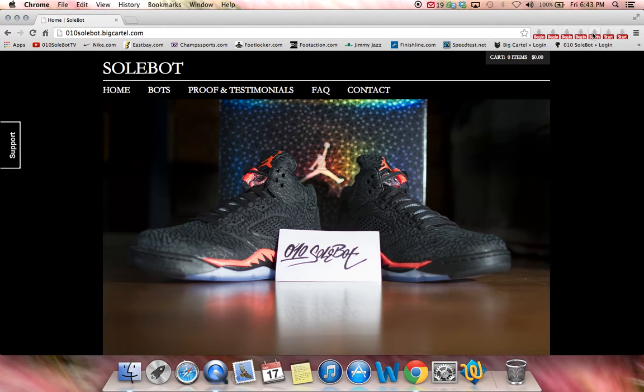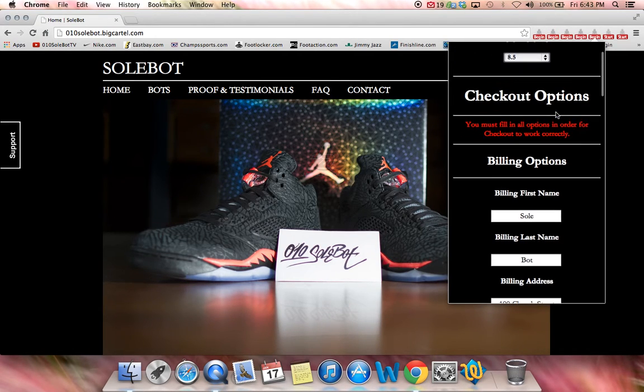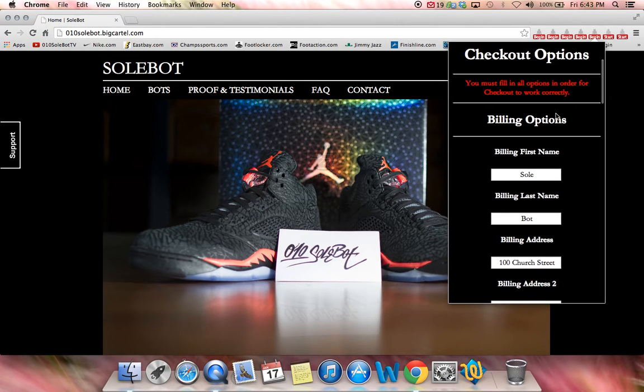The first thing you have to do is head over to the icon and it's going to say SoulBot Foot Locker. You're going to select your size — I'm going to choose size 8.5. Now if you want to fill out the checkout options, you must fill them out completely in order for it to work properly.